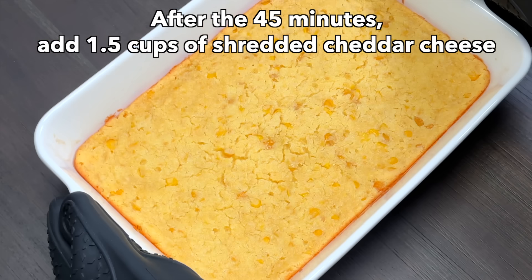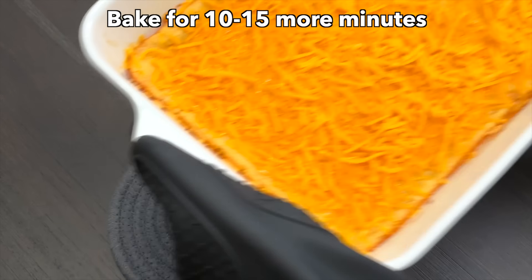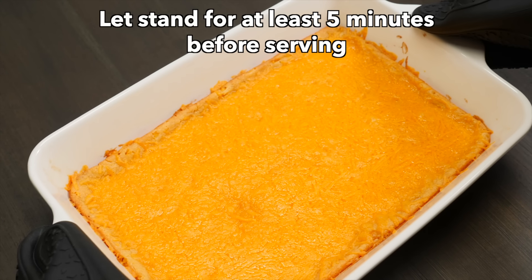After 45 minutes of cooking, add one and a half cups of shredded cheddar cheese, then bake it for 10 to 15 more minutes. Let it stand for at least 5 minutes before serving.